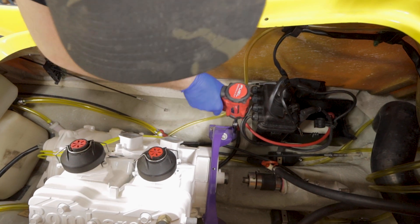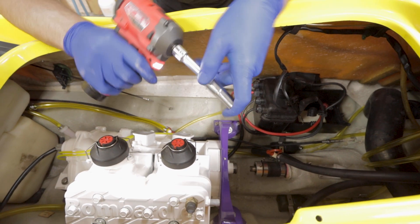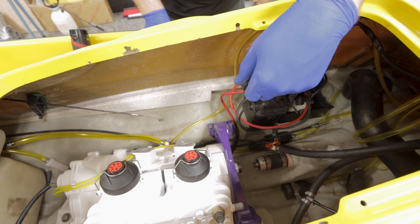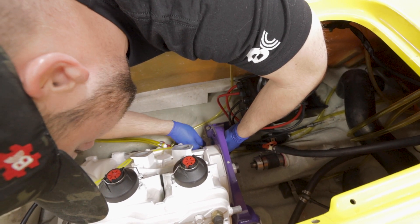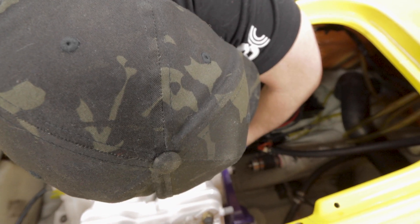Usually it takes a while because you're still fitting this all dry — none of your bolts are torqued down. So when you actually torque down the bolts for the motor, it's going to sink even more. So you just want to get it relatively close now, so that when you do sink it down it should be okay.